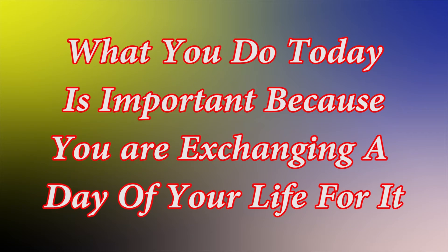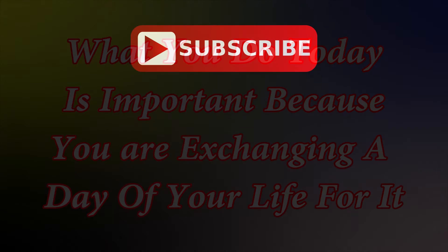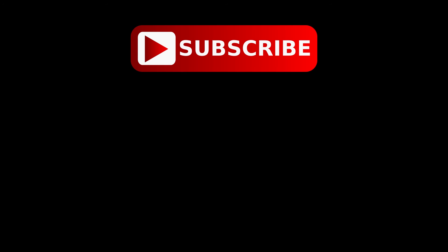Thank you for watching my YouTube channel. I hope this was helpful and I hope you enjoyed it. When you get a chance, if you would please subscribe to my channel — that would help us out. Thank you.